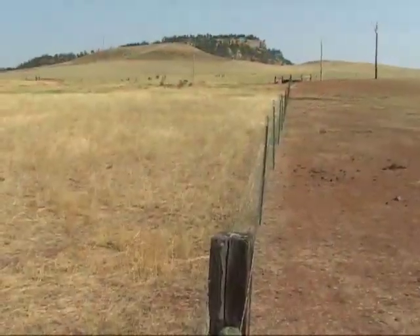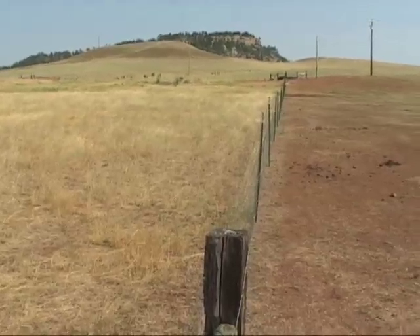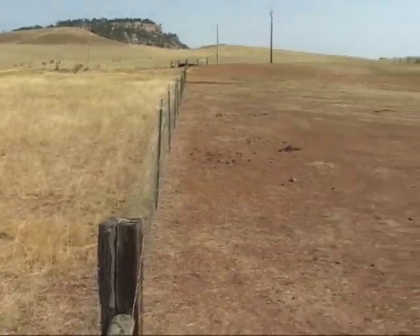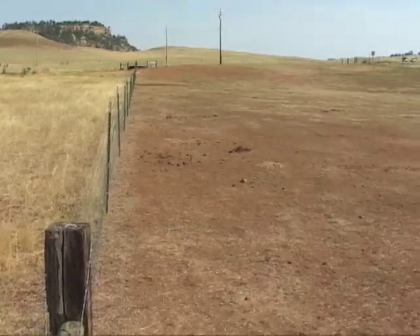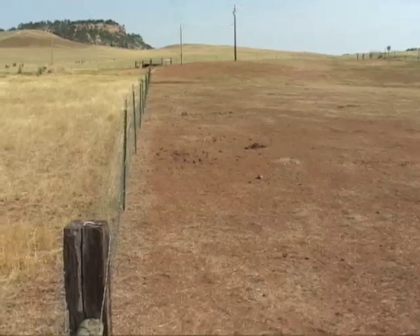Here is an example. Once there were plants on both sides of this fence that could produce about 1,000 pounds of food that could be eaten by animals per acre per year. Unfortunately, the animals grazing on this side of the fence needed many times that much food in just a few days.